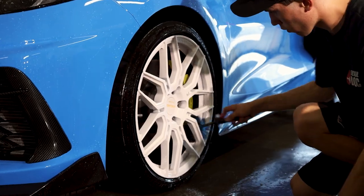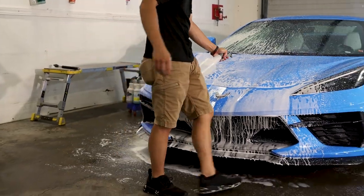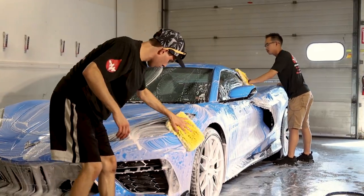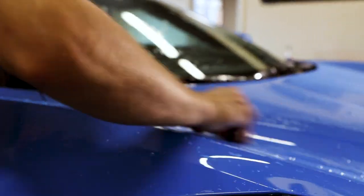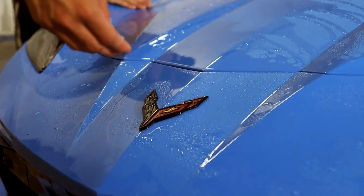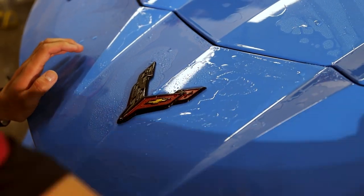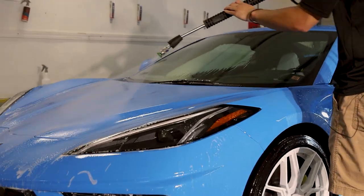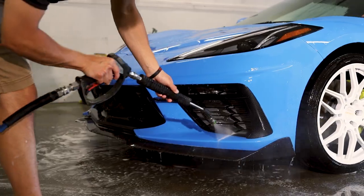Like always, the prep is the most important part for installing paint protection film. We want to thoroughly hand wash and get all the dirt, grime, bugs, or contamination off the paint before moving on. We're going to use a clay bar to remove any contamination that might be embedded in the clear coat, and make sure we thoroughly rinse and dry everything off before installing the paint protection film. This is the most important part — you don't want any dirt, debris, or contamination embedded in the paint under your paint protection film.